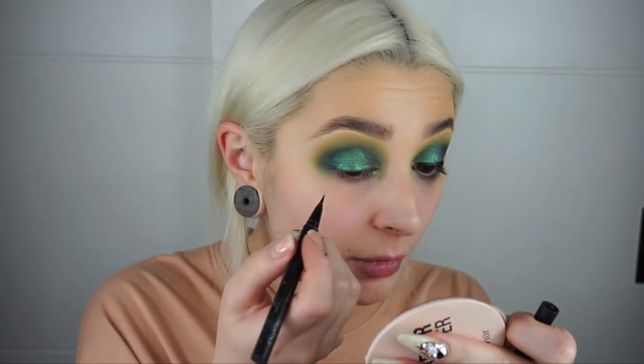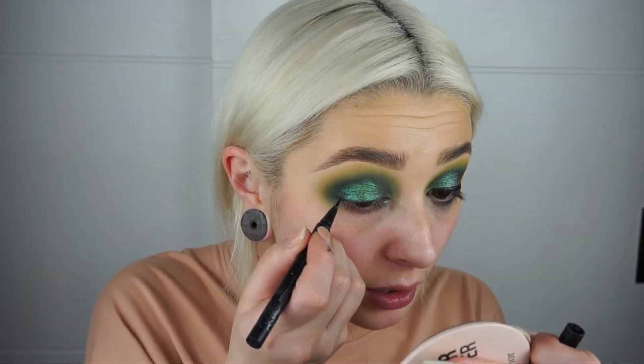Now I'm going to create my wing using my Kat Von D tattoo liner, sketching that out and making sure it's even to the other side.